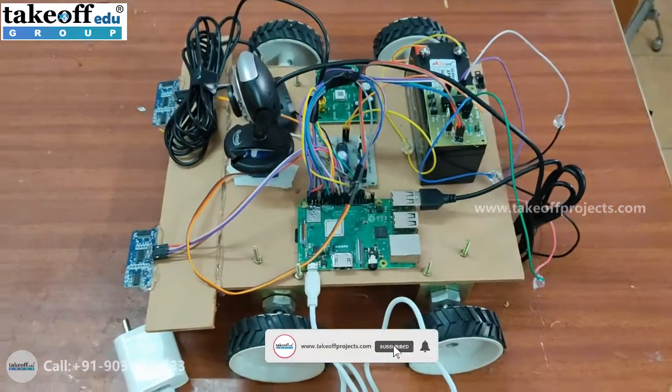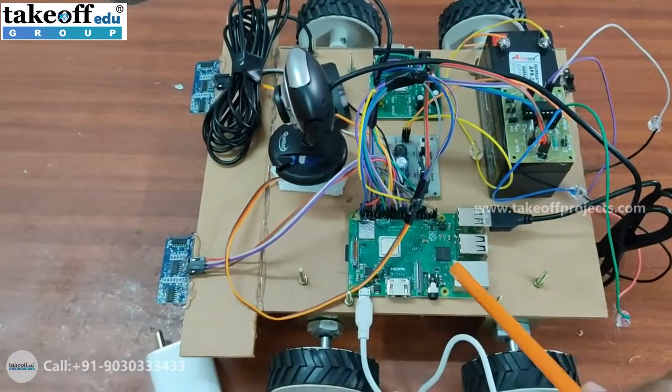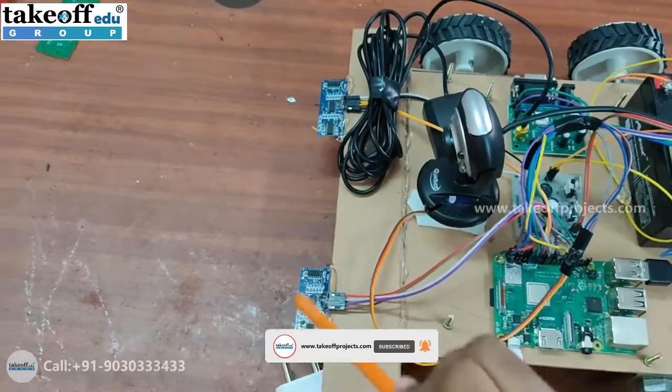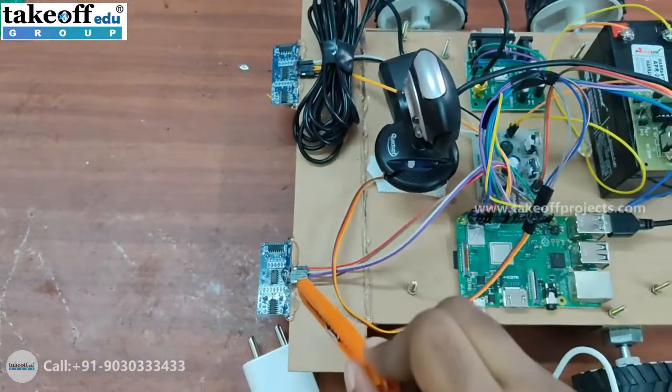Hello everyone. This project name is Pothole Detector Robot. In this, we have used a Raspberry Pi microcontroller and a camera to capture the image of the pothole, and two ultrasonic sensors to identify the holes that are present on the road.